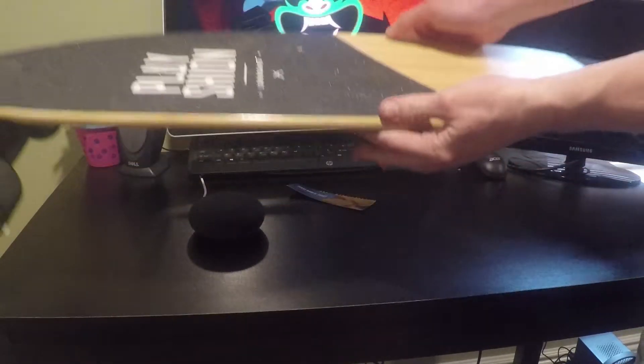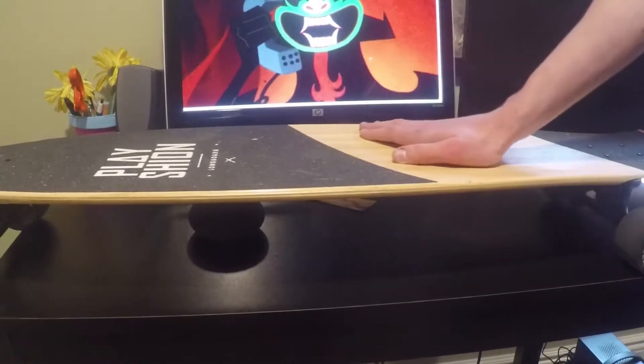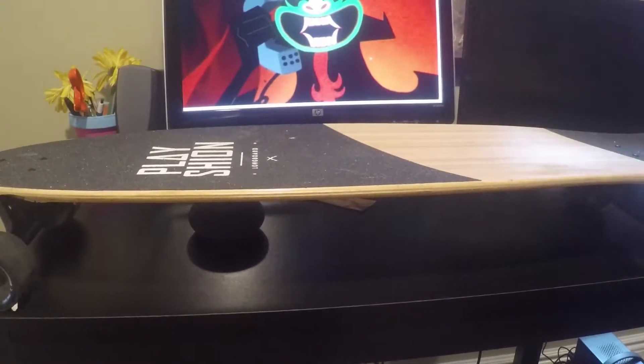I'm gonna actually back the camera up a little. There it is — the longboard. Here it is, off of Amazon, brand new, never been used. First thoughts: looks pretty good.